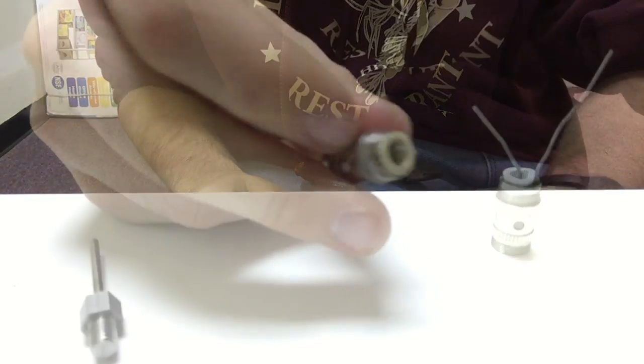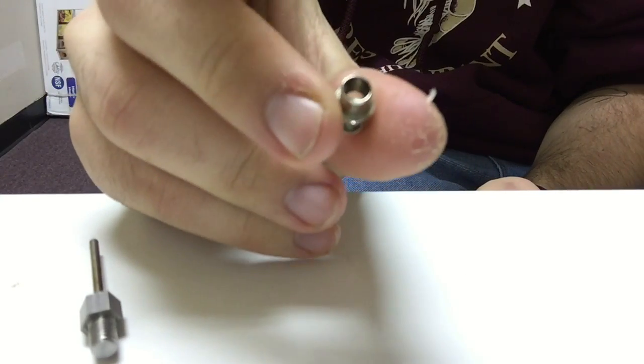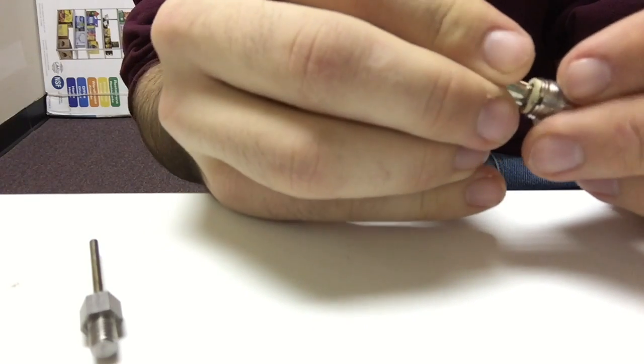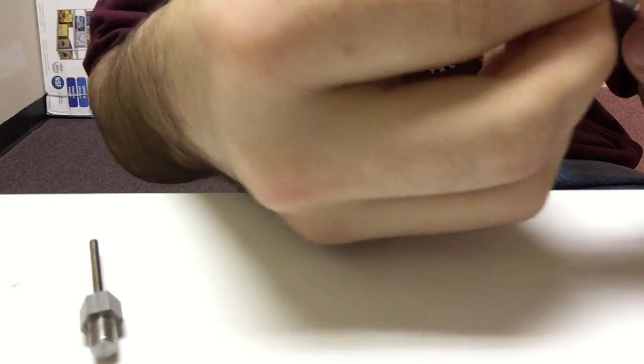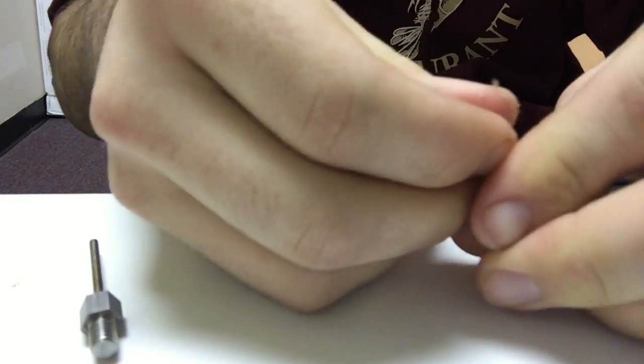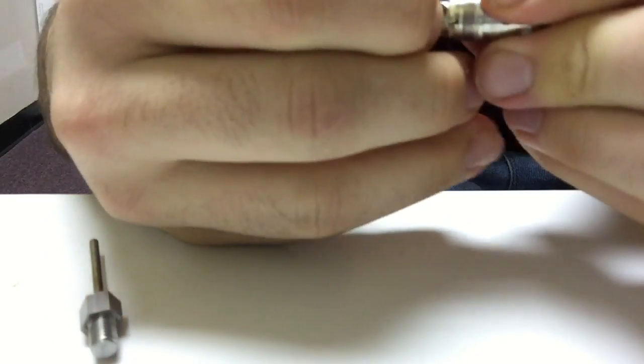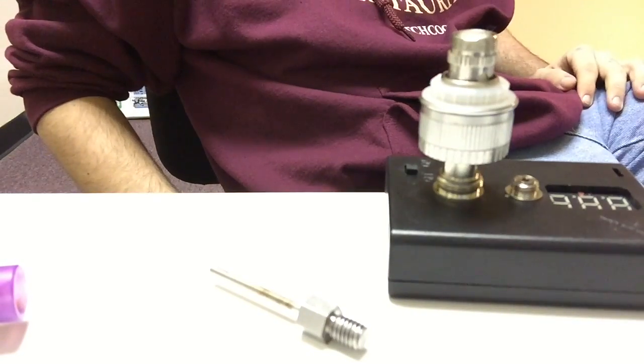Get that grommet installed just like that. Now if you built it with whatever you wrapped your coil around still in place in the atomizer, it is now time to pull that out. Now let's clip these leads - okay, my leads are all clipped, it's nice and clean looking. Let's install this final piece, the airflow. What you want to do is pinch that positive lead against the side of the rubber grommet with this piece here and that will make a connection. There we go, that is now in place. We're ready to put this in the Atlantis.